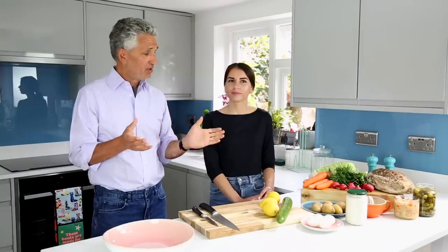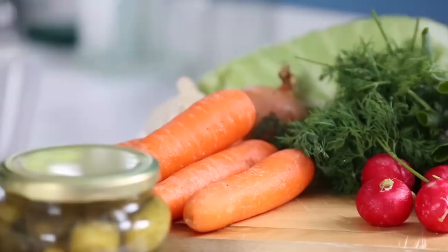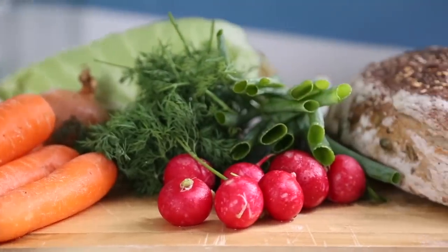Hello everyone and welcome to my kitchen where I'm absolutely delighted to invite Alla, who's come all the way from Ukraine to teach us all about Ukrainian culture and food. This is all part of a fundraiser for the Food in Ukraine appeal, which you can all help with. As they say in Ukrainian, welcome, thanks for coming. Thank you, Tim, for inviting me.